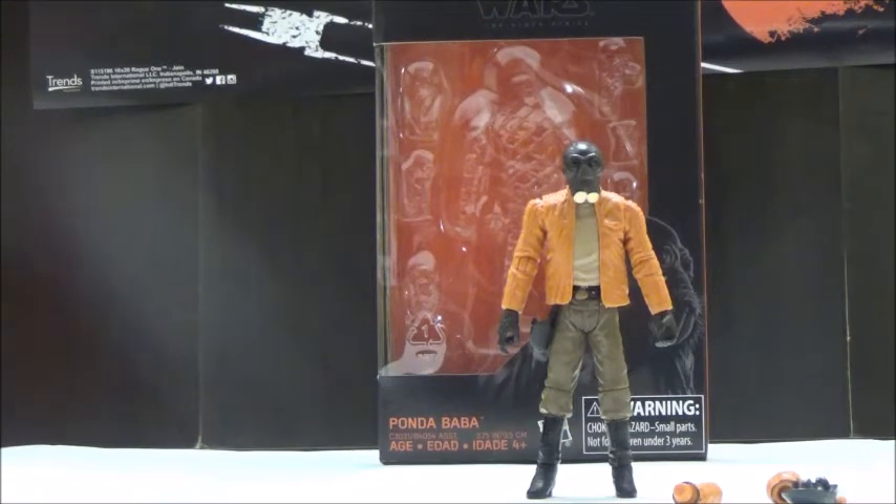I got this at Walmart.com since they finally decided to stock it for me. It's a real pain to track down any of the 3¾-inch Black Series figures outside of the very first wave of the 3¾-inch Black Series for The Force Awakens, since distribution has just been awful for this line. It's really unfortunate, especially when it comes to these later release characters — it's really hard to even track them down.